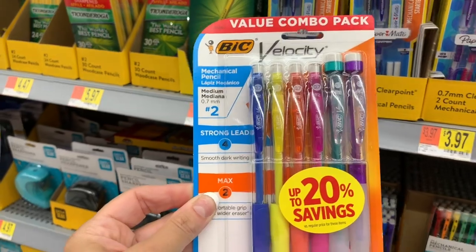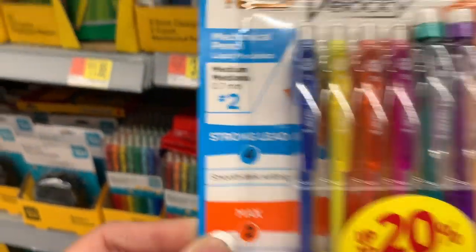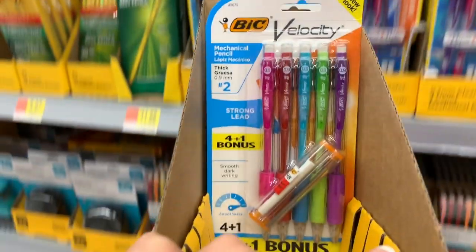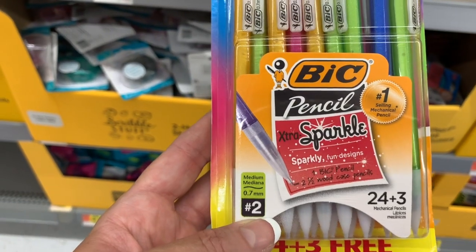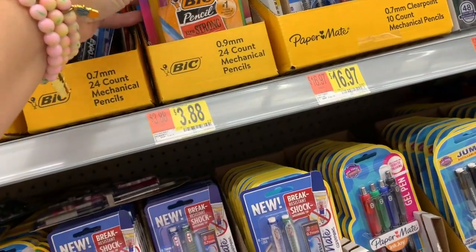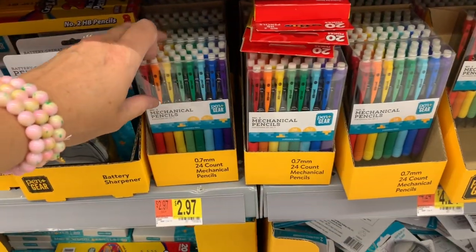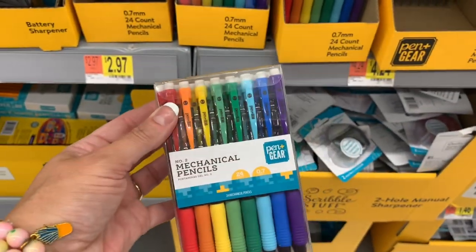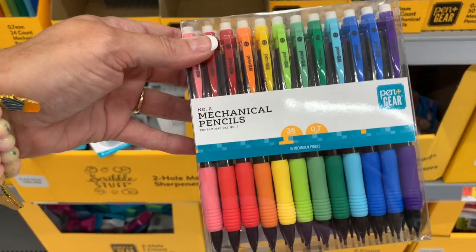I found more Bic products down here — these are the mechanical pencils. They're really cute at $4.97, and they come with a strong lead. Another set of Bic Velocity — smooth, dark writing. They even rank the smoothness. These are the extra sparkle pencils; it says one pencil is equivalent to two and a half wood pencils. They also have these — you get 27 in a pack for $3.88. Pen & Gear has 24 mechanical pencils with a nice little gripper, and the package looks really, really neat. $4.24 for these — and this is a 36 pack.